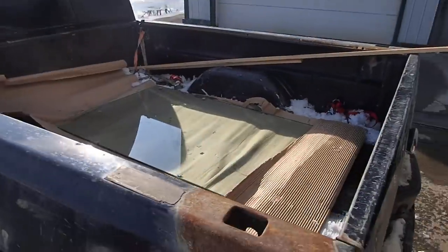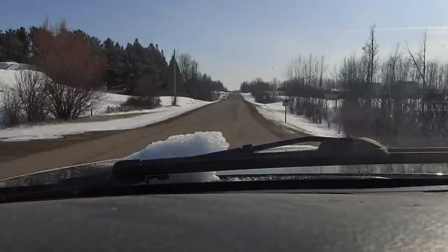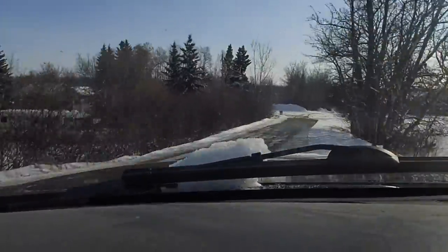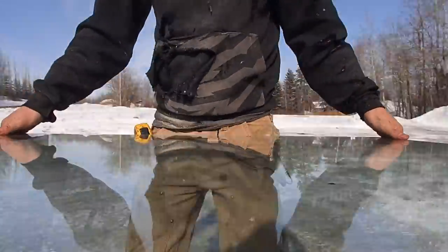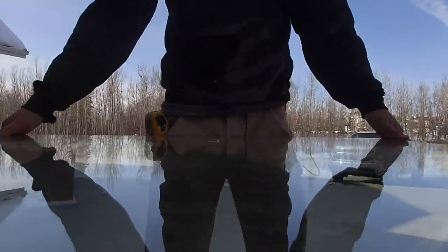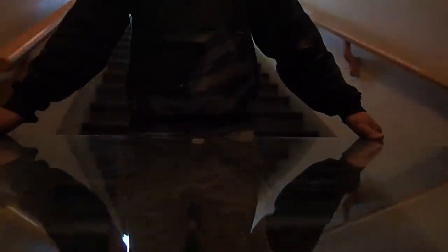It had to be big enough and small enough at the same time. At that point I hadn't seen the room the table was going into and didn't really know what to design for the base — all I knew was it was going to have a glass top. I like to make things from reclaimed and upcycled materials as much as possible, and this piece of glass was pretty great, so I was going to make it work one way or another.